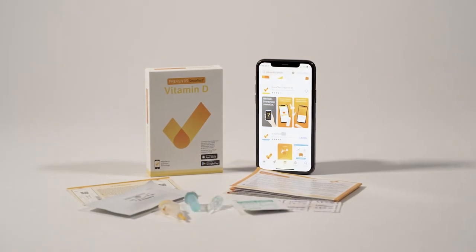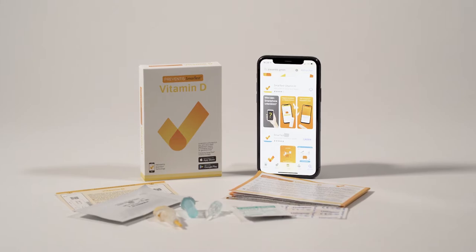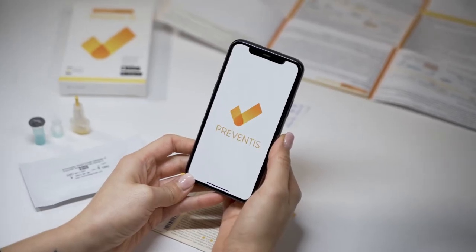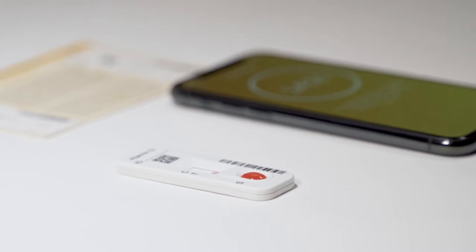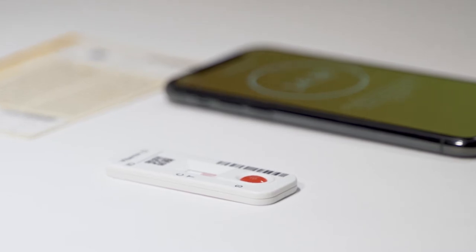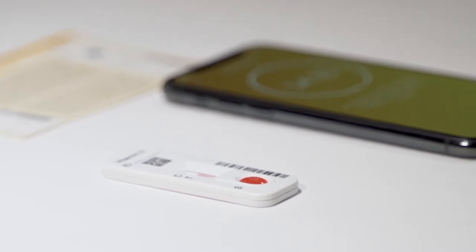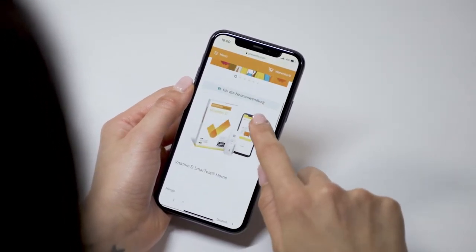In this video we explain how to correctly perform Preventis SmartTest vitamin D. Preventis SmartTest vitamin D consists of a rapid test and a smartphone app that determines the 25 OH vitamin D level from finger stick blood. The measurement range is between 5 and 100 nanograms per milliliter.